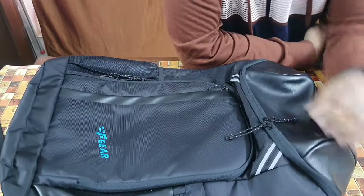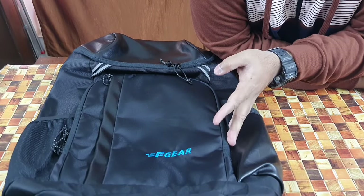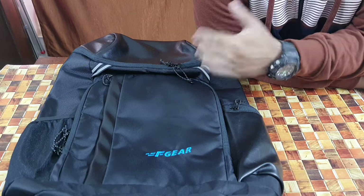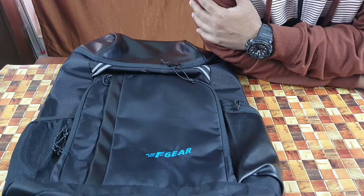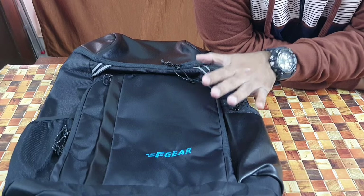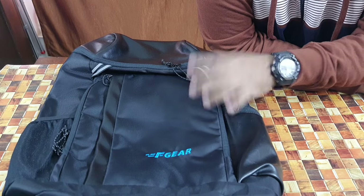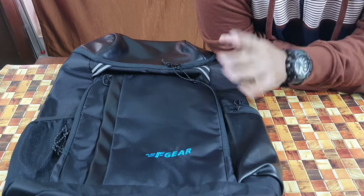It's not one of those Chinese knockoffs, so do check out F-Gear. Before I go, a small request: click the like button, leave a comment and I'll get back to you as soon as possible, and subscribe to my channel. All these small things help my channel grow. If you're looking for a good backpack under 40 liters for less than 1,500 rupees, this is a top-notch option. Until next time — take care, stay safe, God bless.